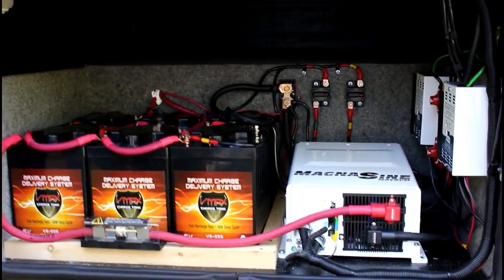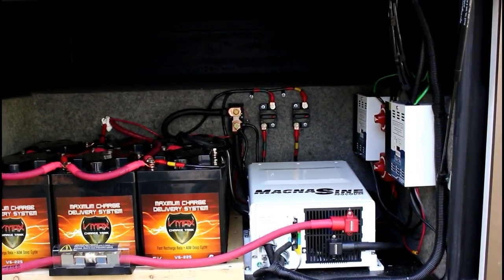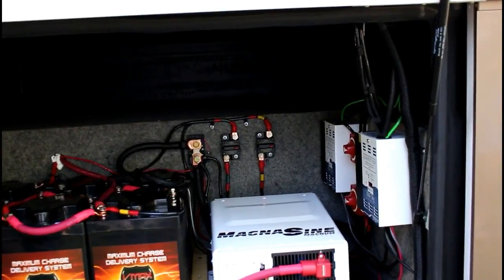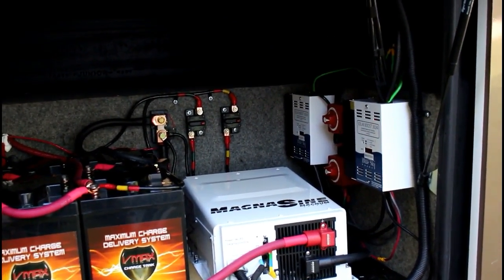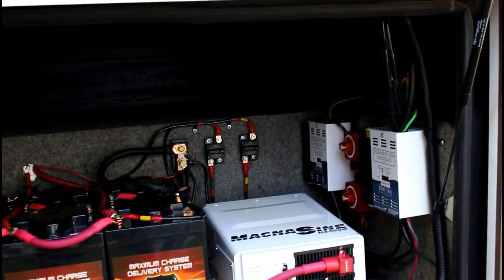We installed a MagnaSign PureSign 2800 watt Magnum inverter with charger, 125 amp charger, two Blue Sky Energy Solar Boosts 3024s. You can stack eight of those on the same IPN Pro remote.